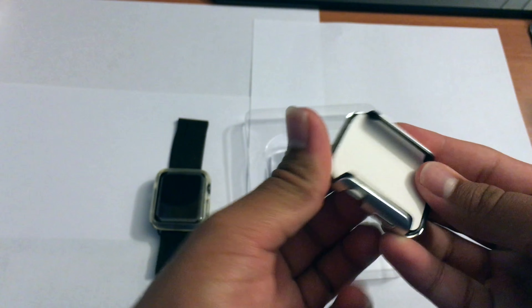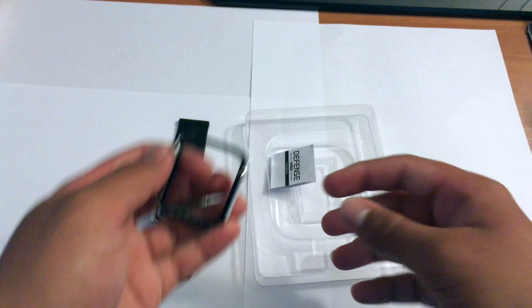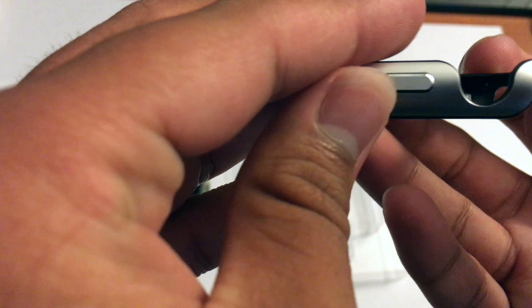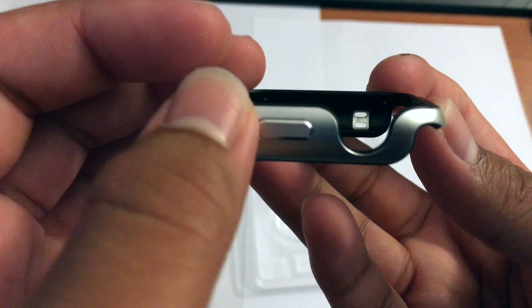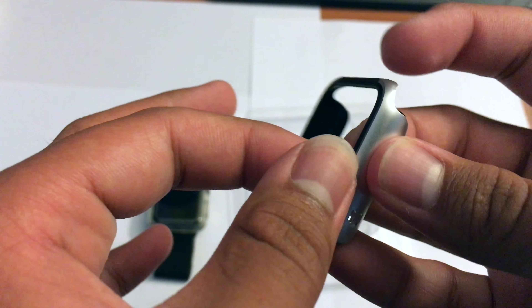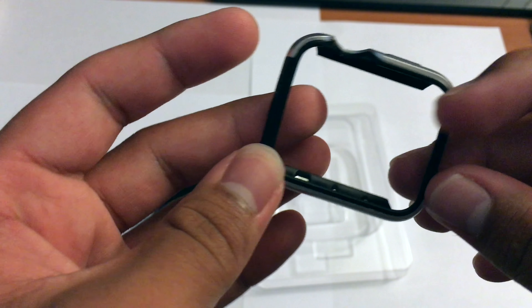Here's my Apple Watch Sport 42 millimeter, and here's a space black Milanese loop — this is not the one Apple released back in March, this is an Amazon one I got for 15 bucks. And here's another case I got during Christmas — it's a clear case, and as you can see it's yellowing, so I decided to change it out.